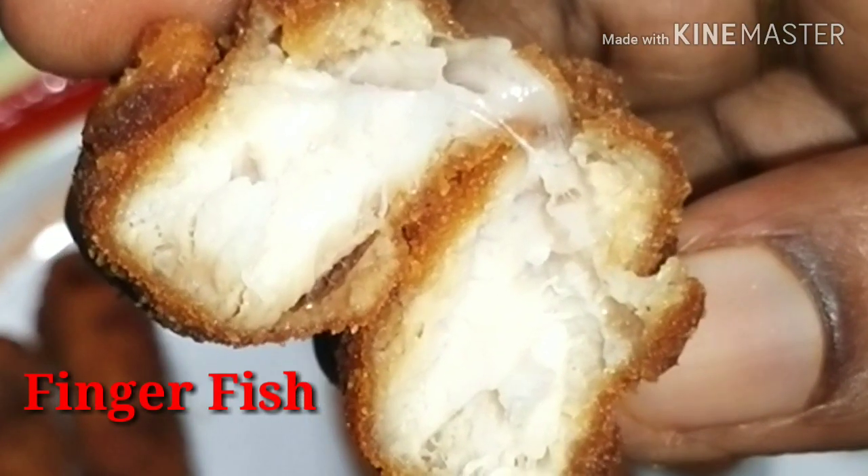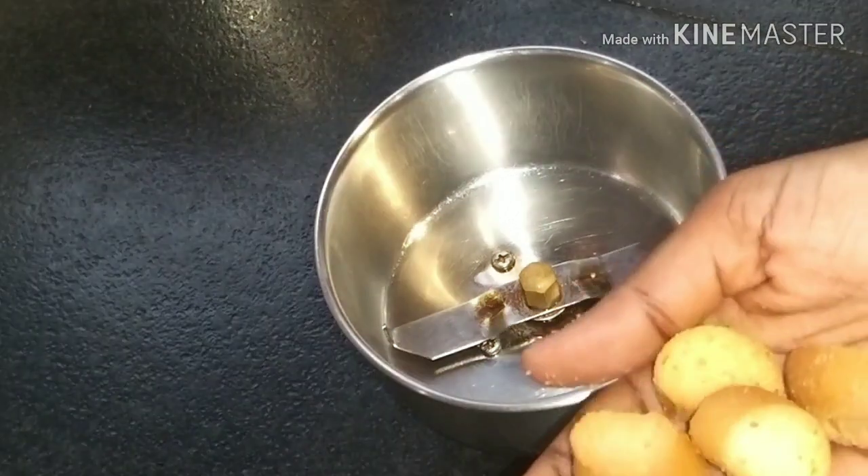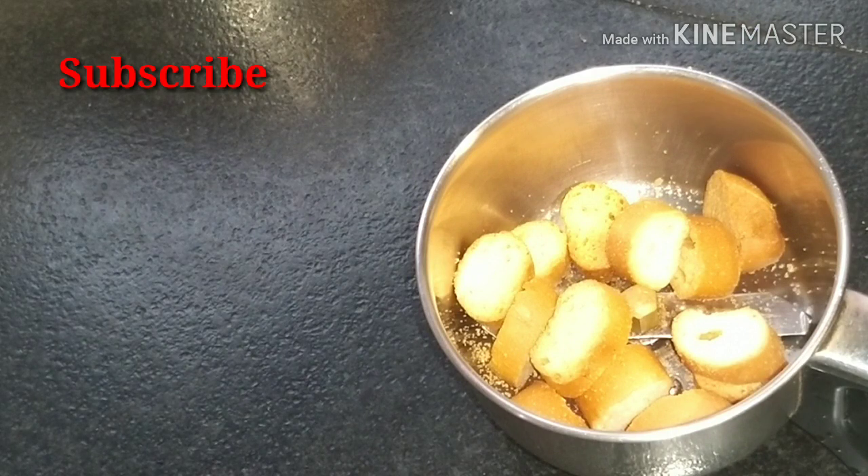Hello friends, welcome back to my channel, Yummy Cooking Tamil. Today we are going to show a finger fish recipe. Please don't forget to subscribe. Let's go to the recipe.